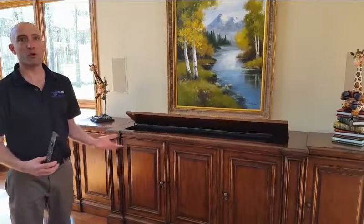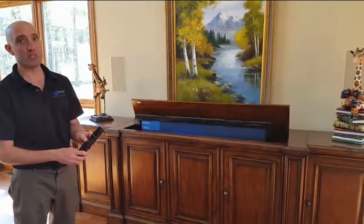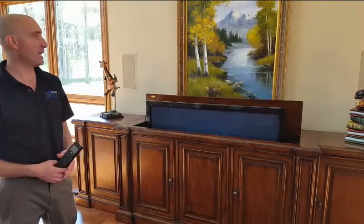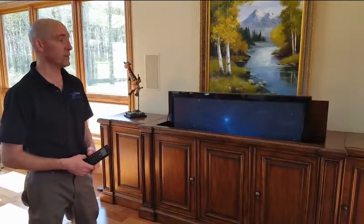This really allows you to have a room that looks just like a room with no audio, no video in it. With in-ceiling or in-wall speakers, the room virtually becomes a non-AV room, but still allows you to enjoy the audio and video at any time you want.